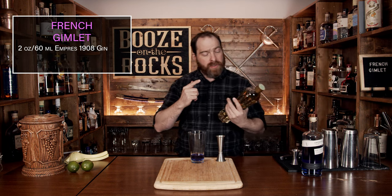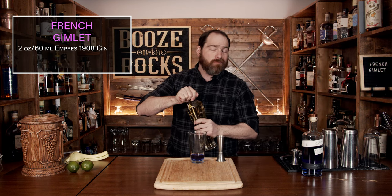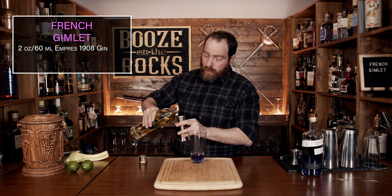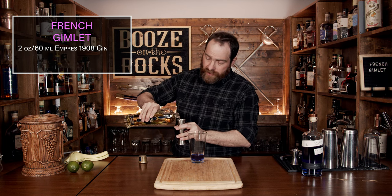We're going to use Saint Germain elderflower liqueur — use whichever one you want. You can use something that's slightly floral, something slightly sweet, to give yourself a slight variation on what we're making here, but we're going to use an ounce and a half or 45 milliliters.